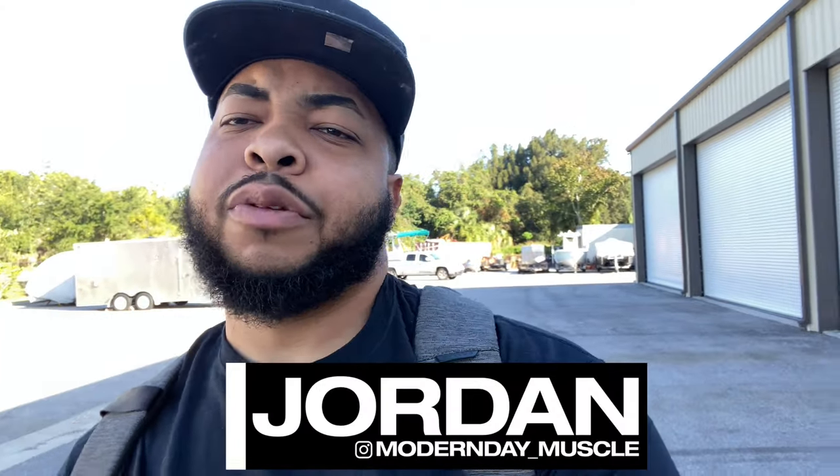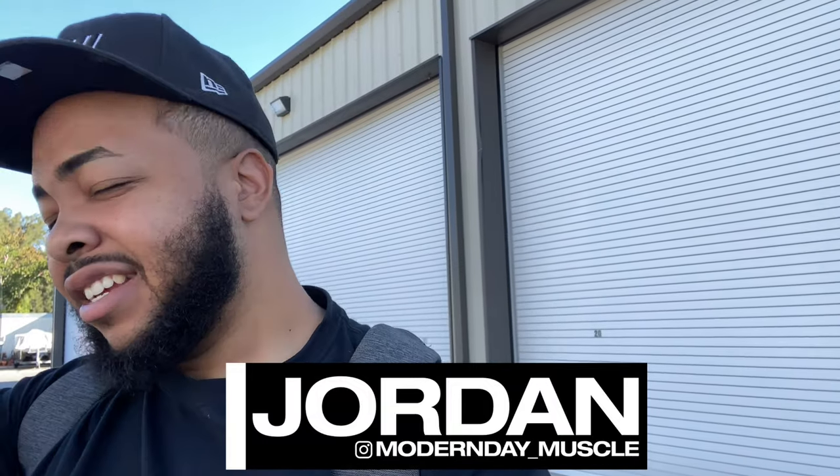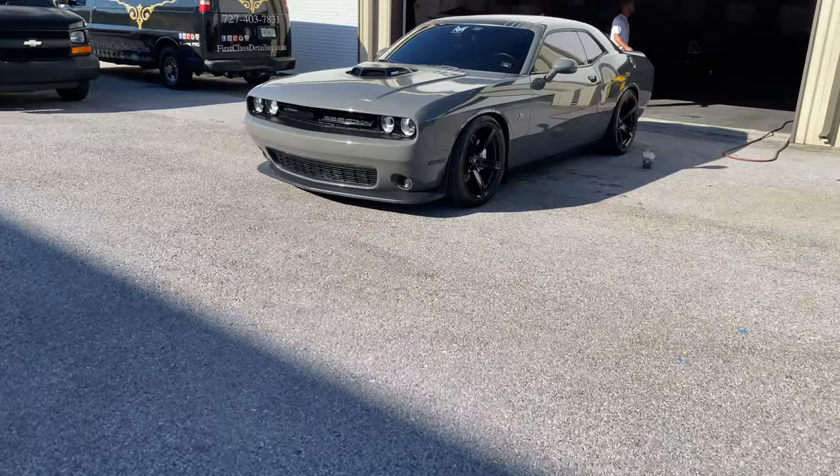What's going on guys, Jordan back at you with another video — getting my car back, guys. It's been quite some time. Oh man, does it look great. Shout out to Enterprise that dropped me off, so I didn't have to get an Uber — that was great. But let's give you guys what you've been waiting for. There it is, guys.